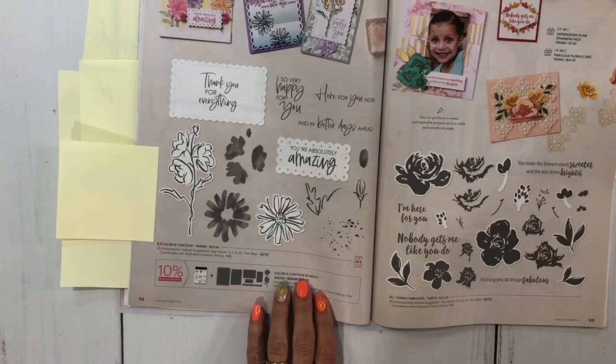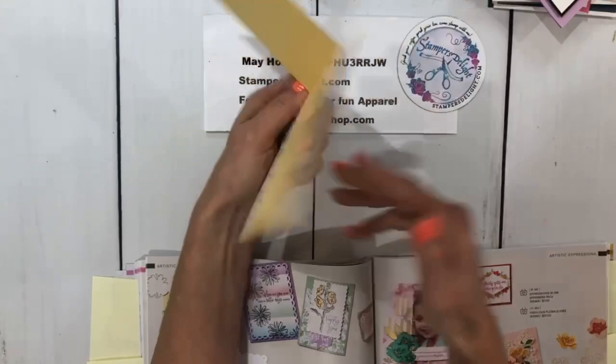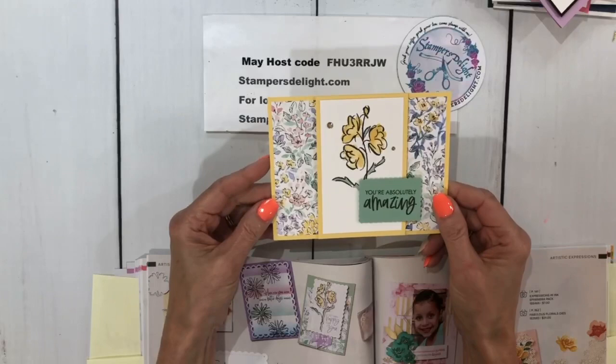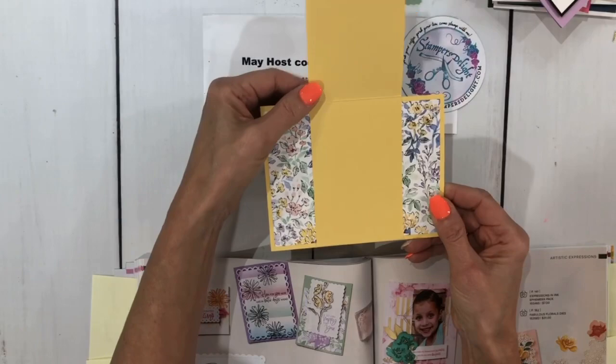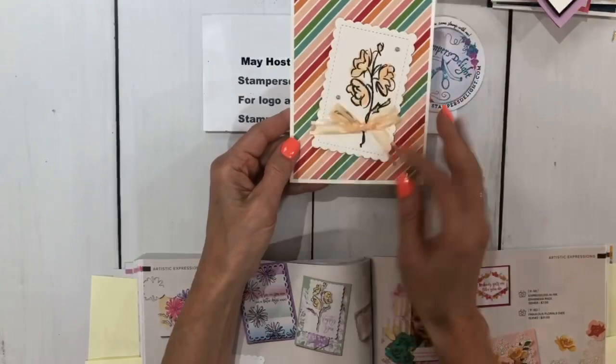Then we have probably my favorite new dies, on page 98 — that's the Color and Contour bundle. You get great sentiments and these awesome dies. You've seen me use these and you're going to see a lot of people using them because they go so well with everything. One card using the Color and Contour bundle unfortunately did not have anyone's name on it. You can see they used the Hand-Penned Designer Series Paper with the Color and Contour bundle. Another card without a name also uses the Color and Contour bundle.